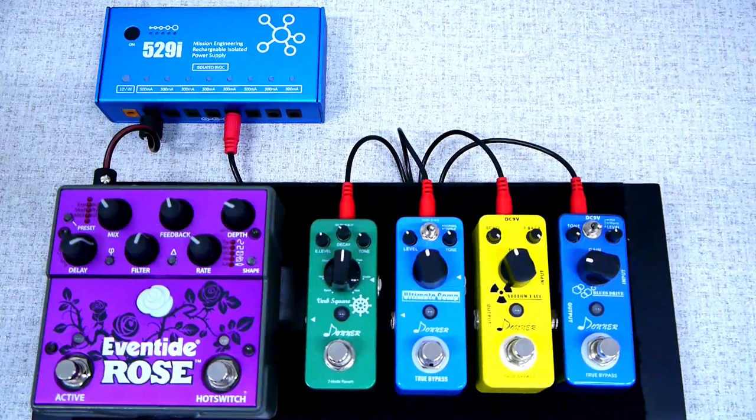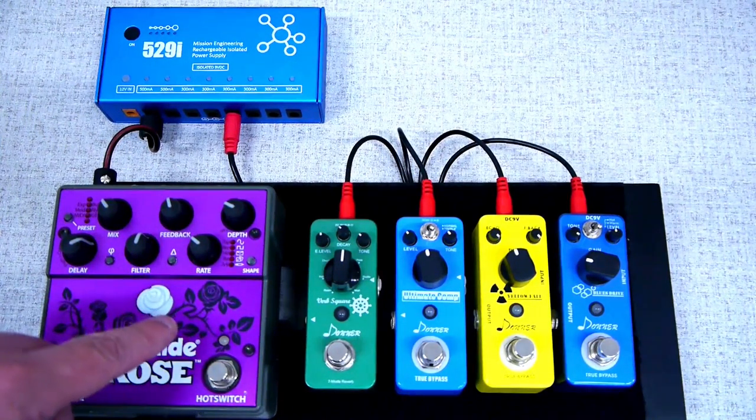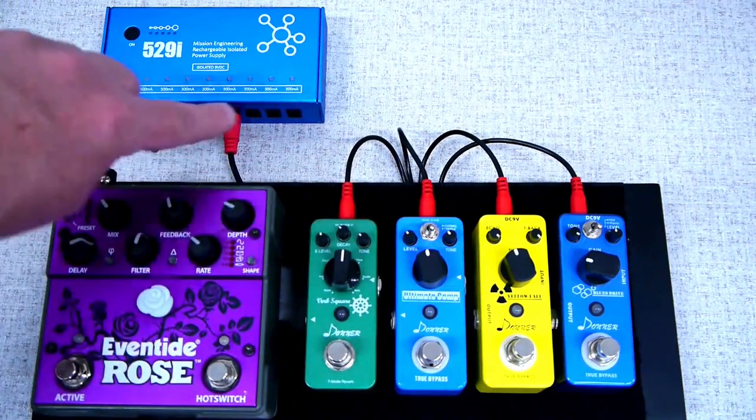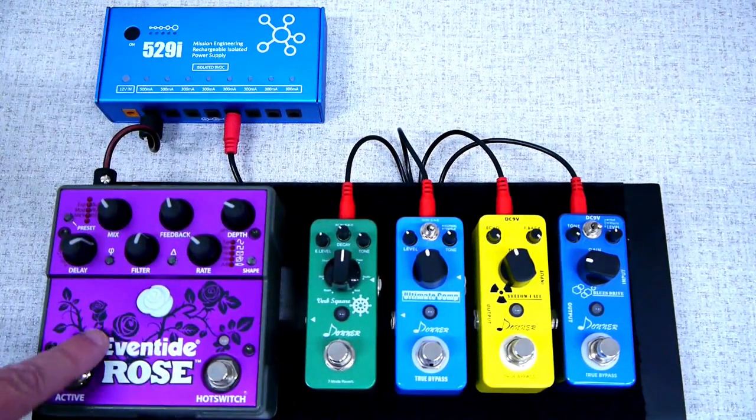Most digital pedals will need to be on their own output. You can still connect smaller analog pedals to a single daisy chain cable, but make sure to use a separate one for the digital pedal.